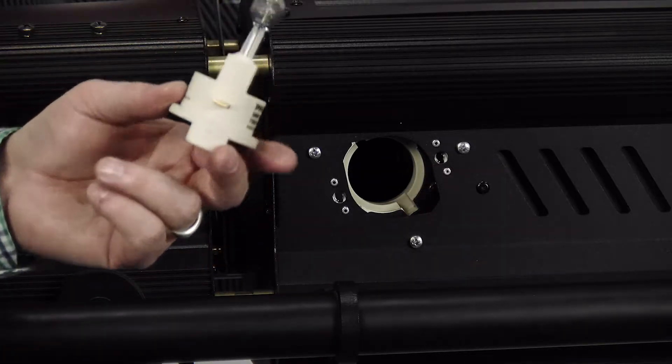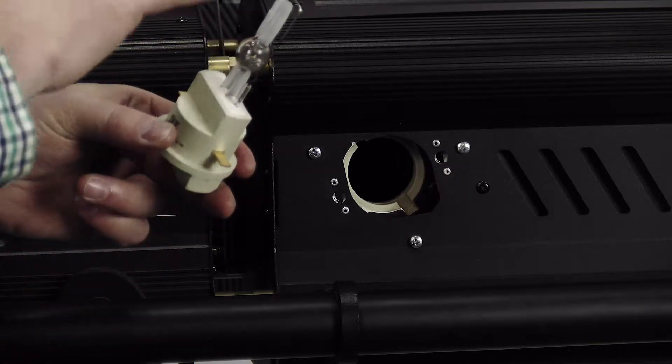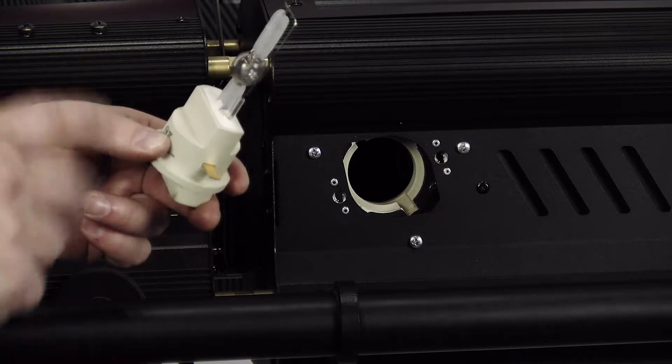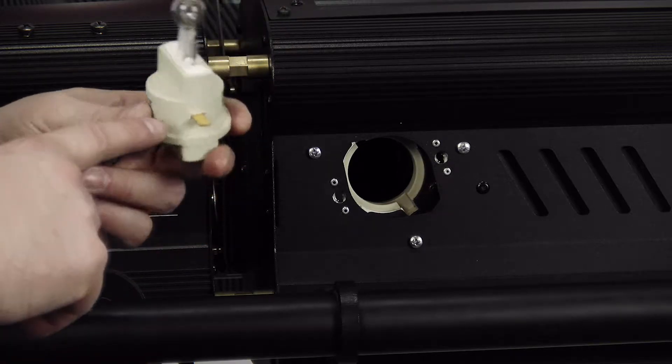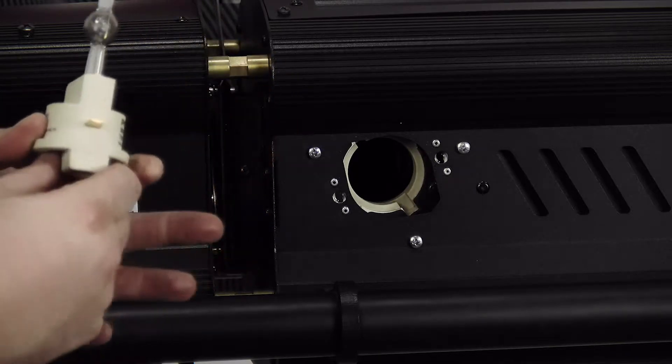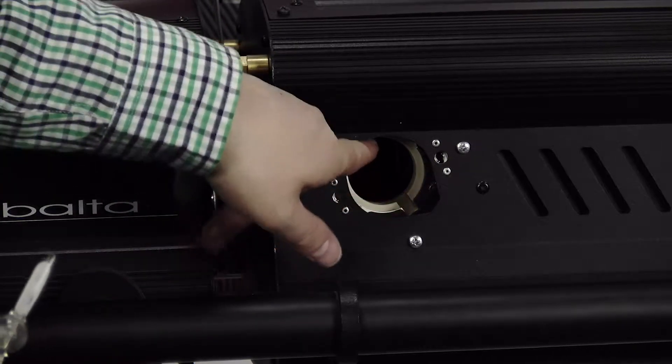Once we have our new lamp, we want to do a couple of things. Never touch the glass envelope — if you touch that, it's going to lower the lamp life. Also, if you'll notice on the fast fit lamps, they have a fat pin and a skinny pin. On the inside of the fixture, there's a fat slot and a skinny slot.